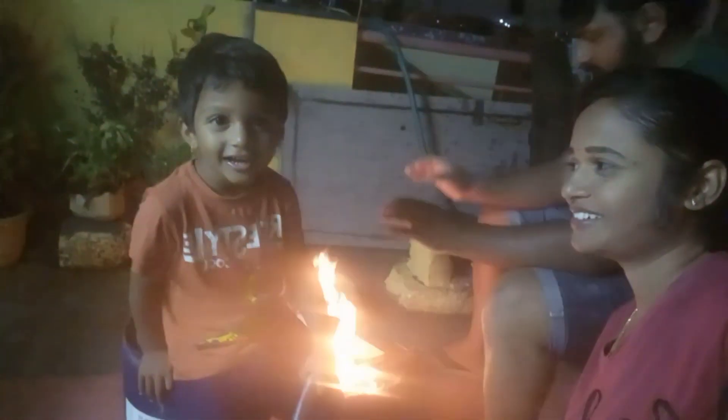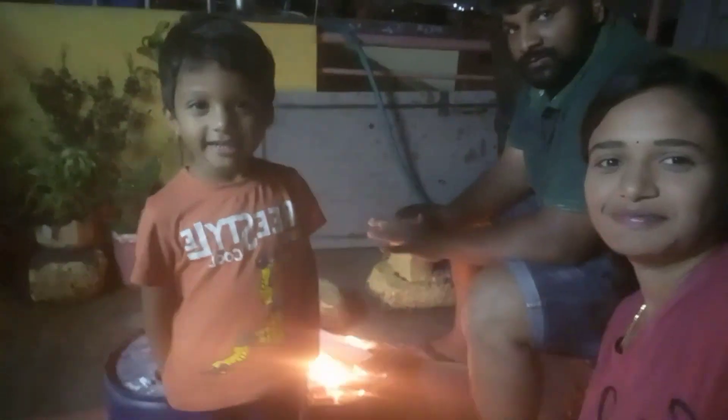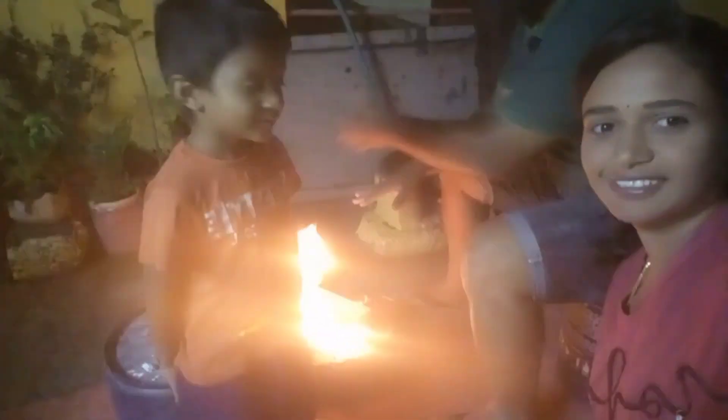Where did you find it? Yes! Where did you find it? I found it. You found it. Let's go.